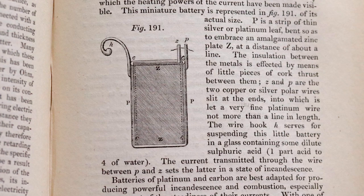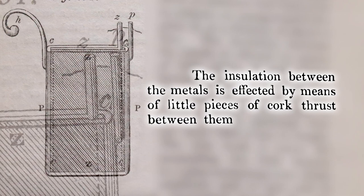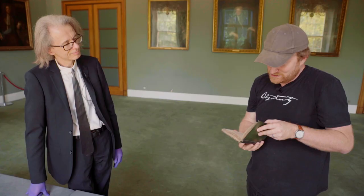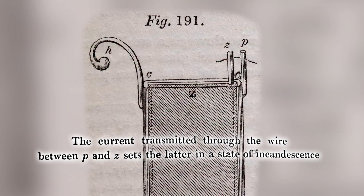This miniature battery is represented in figure 191 at its actual size. P is a strip of thin silver or platinum leaf bent so as to embrace an amalgamated zinc plate Z at a distance of about a line. The insulation between the metals is effected by means of little pieces of cork thrust between them. Z and P are the two copper or silver polar wires slit at the ends, into which is fitted a very fine platinum wire no more than a line in length — Wollaston's platinum, of course. The wire hook serves for suspending this little battery in a glass containing some dilute sulphuric acid. The current transmitted through the wire between P and Z sets the latter in a state of incandescence.